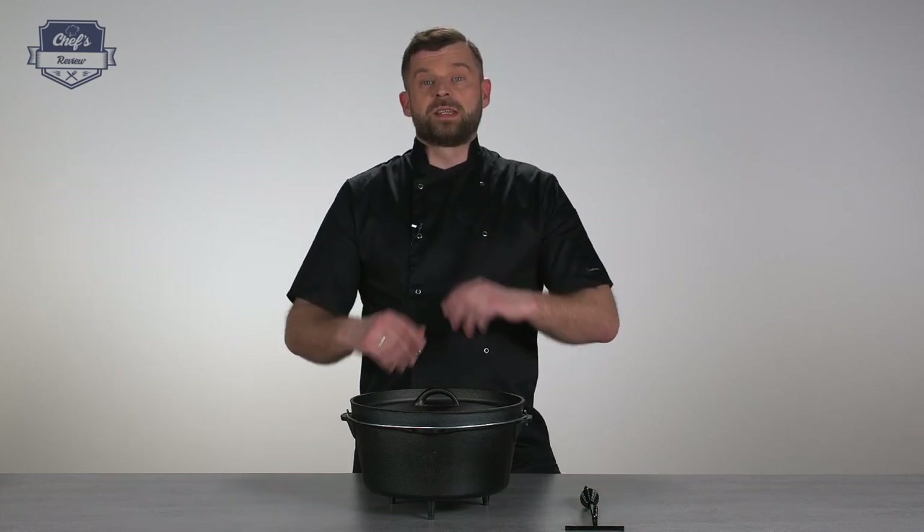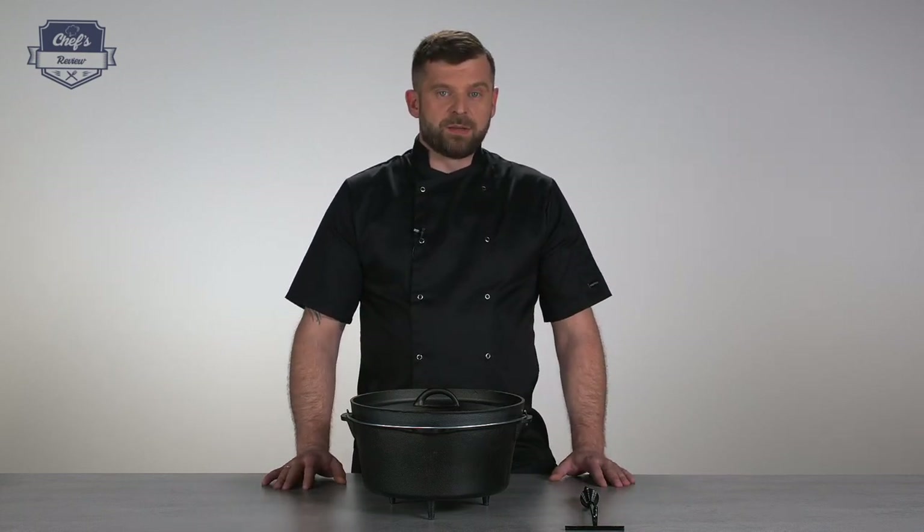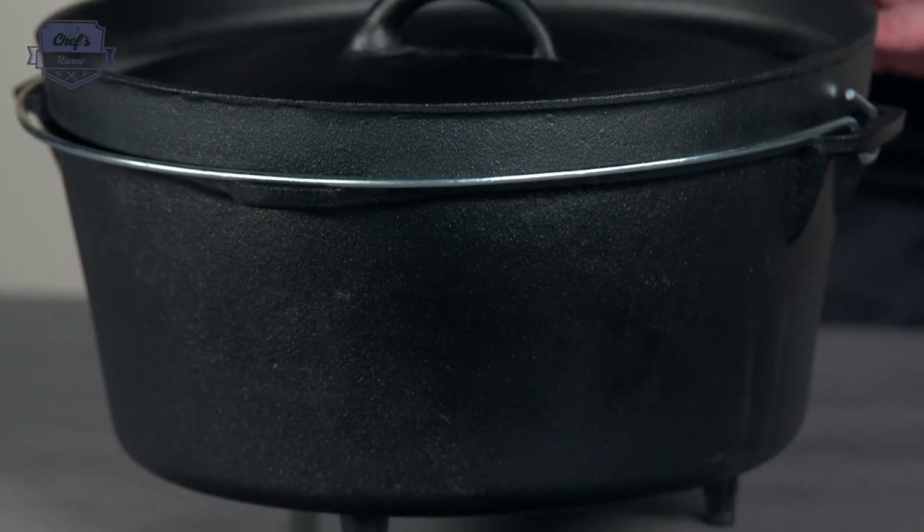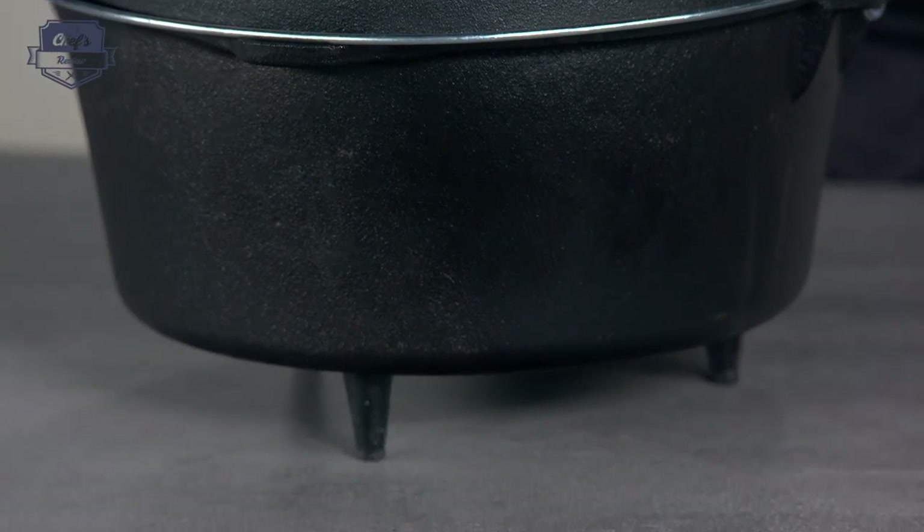Hi, let me show you something that is really right up my valley. That's a Dutch oven from Royal Catering. I used to work one of these for years. I got one from my grandmother, so it's like 30 or 40 years old. It's a piece of equipment you would hold for ages if you treat it right.